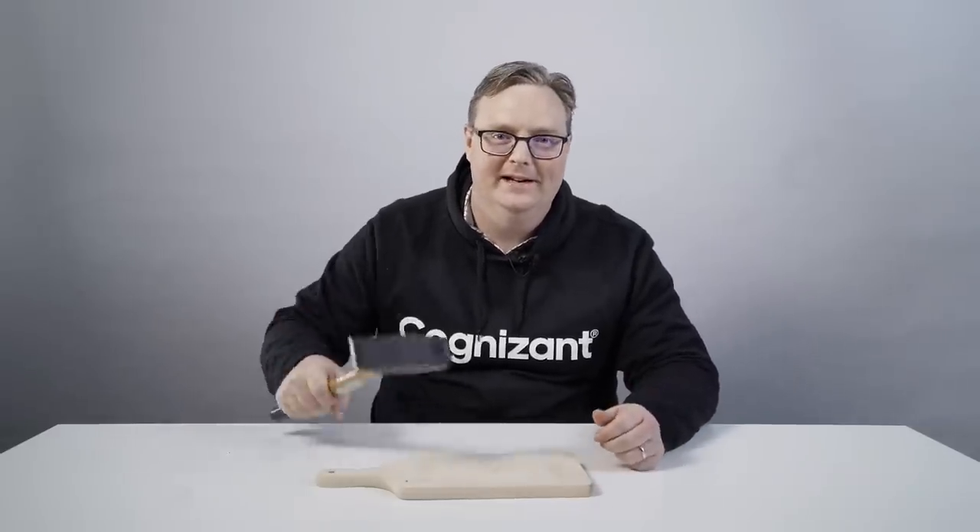Sorry guys, I got caught up in the moment here destroying this bloody mouse pen. We tested it in a previous episode and if you haven't watched it yet then make sure to go back and watch it. Hello everyone, welcome to Worst of Tech. My name is Kim, I'm the CEO of Cognizant Latvia and I'm a true hater of bad tech. We are ready, let's get started.